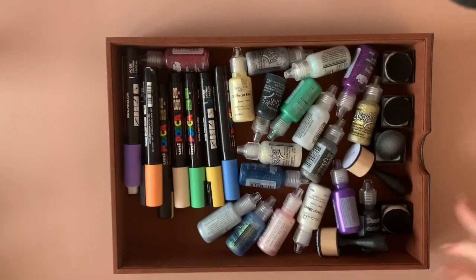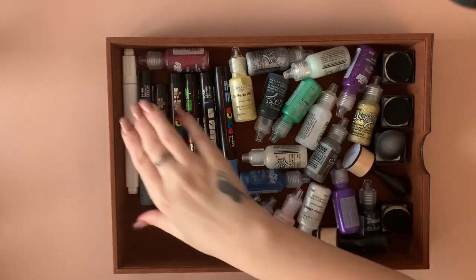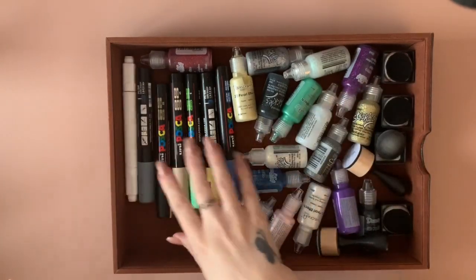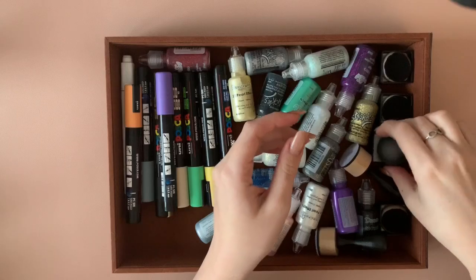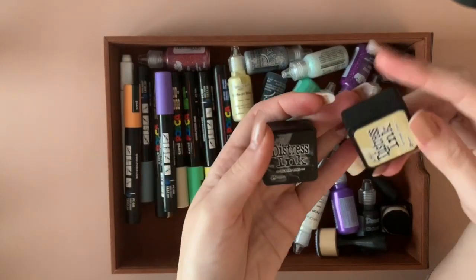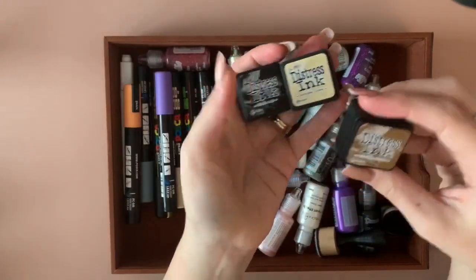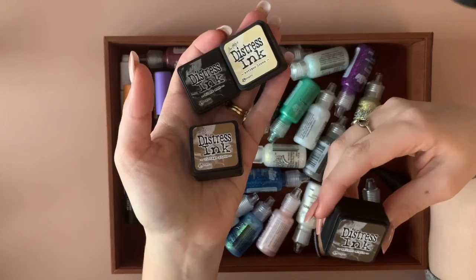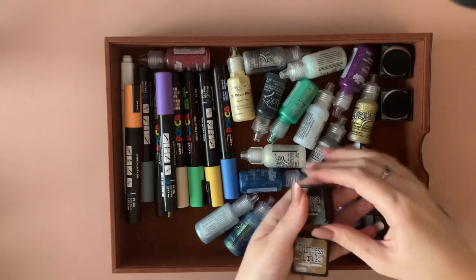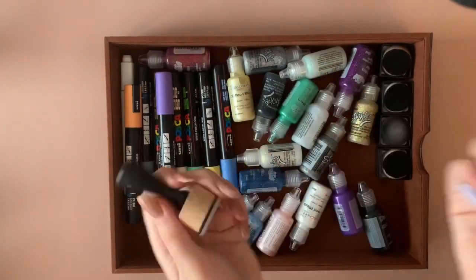My second drawer — I've got all my Poscas, and the majority of these are my son's but he doesn't use them anymore. I've got a Leuchturm colorless blender — I always keep it in here because I end up losing it. I've got distress ink: black soot, antique linen, vintage photo, and walnut stain — they came in a little set. I'll keep them upside down so the ink sinks to the top. And these two little applicators separately.